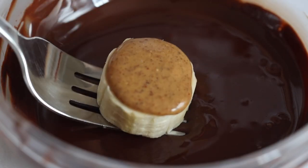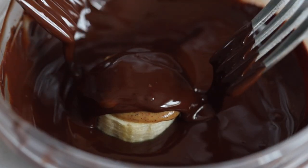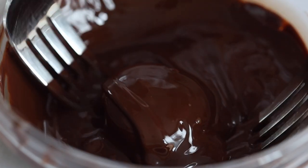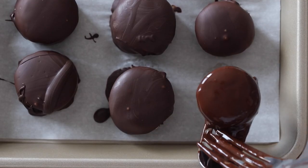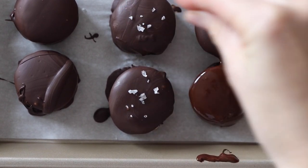Take the banana pieces out of the freezer and use two forks to put the banana into the melted chocolate, cover it, and then take it out. Let it drip a little bit and place it back on the parchment paper lined baking sheet, then sprinkle with flaky sea salt.